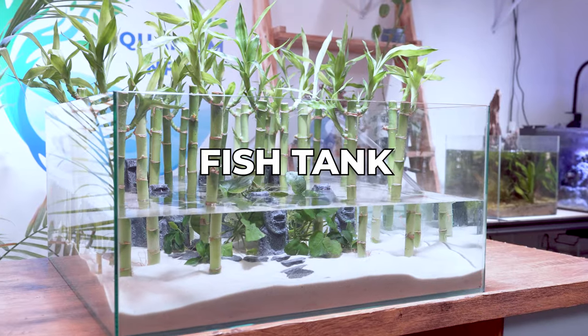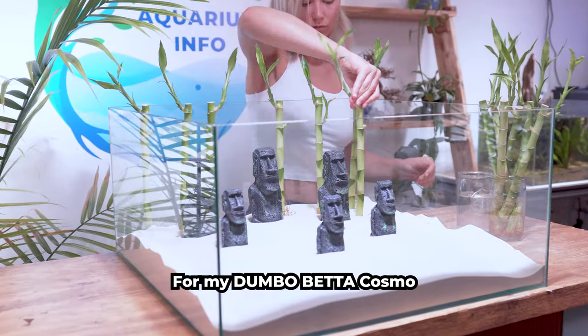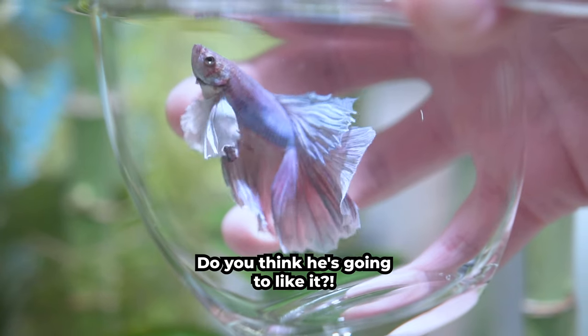I recently made a fish tank using Lucky Bamboo for my Dumbo Beta Cosmo. Do you think he's going to like it?